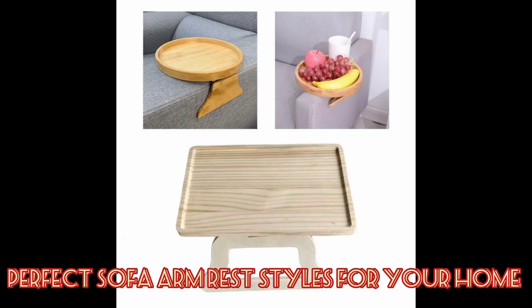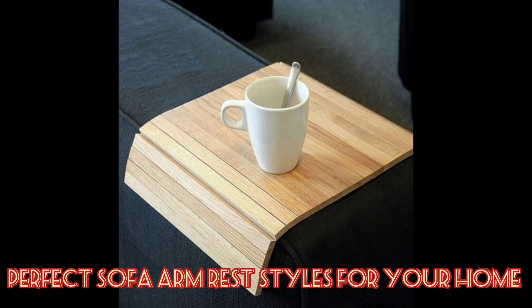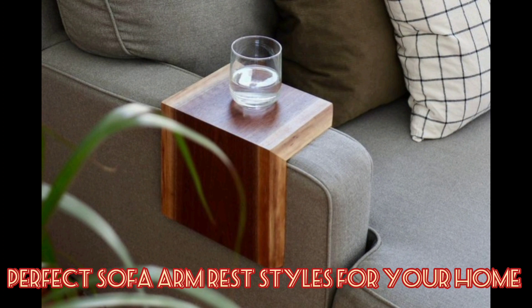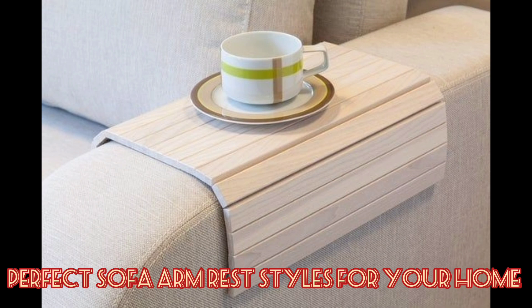A sofa arm clip table with raised edges will prevent you from dropping food or drinks on the floor or yourself. And here we have this couch cup holder armrest with room for important stuff — movie and a glass of wine.